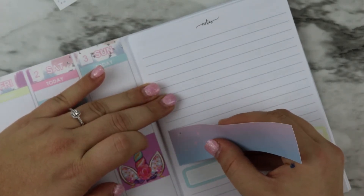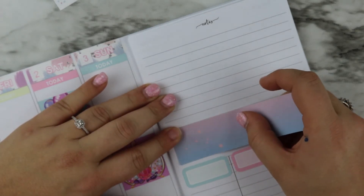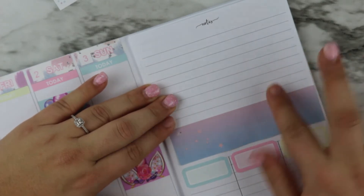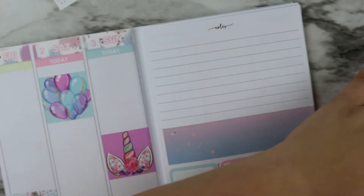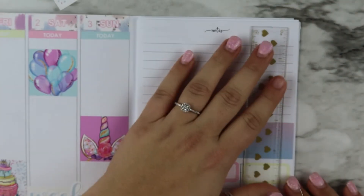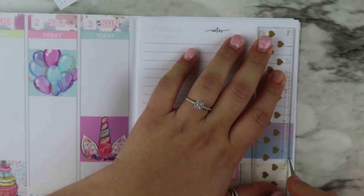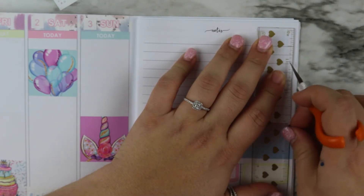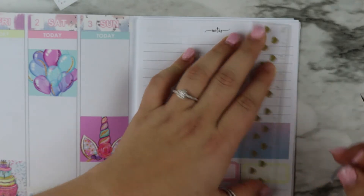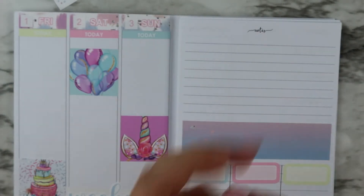Definitely keep up with me on my Instagram because I will be posting all kinds of stories. Me and Whitney are going to go live — I'll probably convince her to go live one day or something. By the way, Whitney is the owner of Bodacious Prince. She is my planner best friend and I love her.